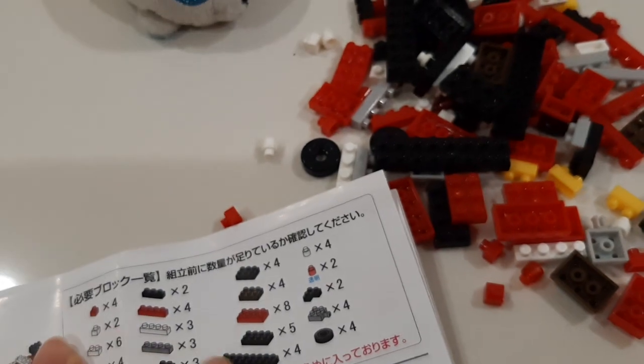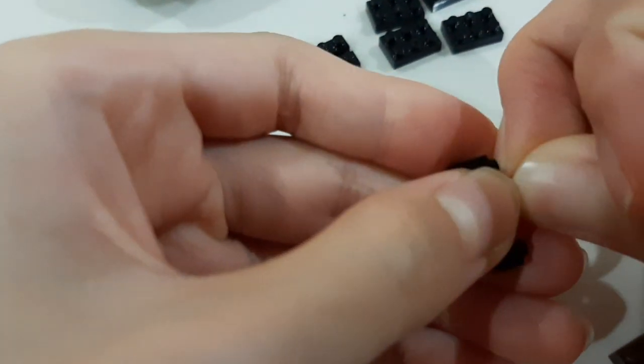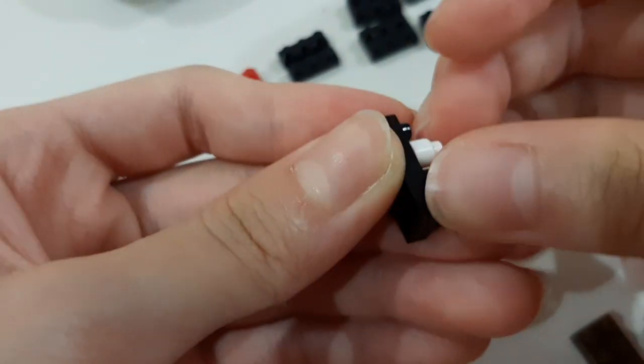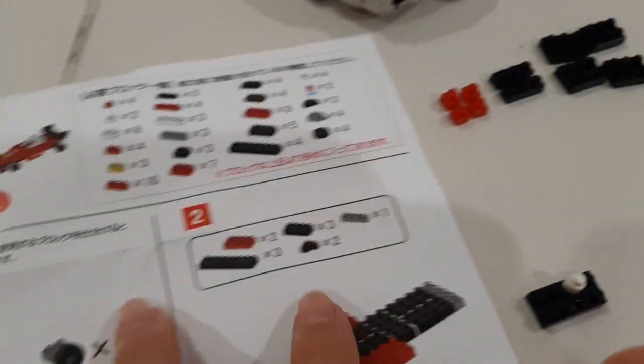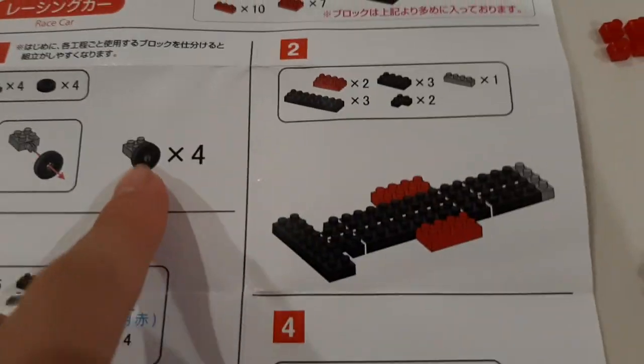But first, let's sort out all of these blocks. I'm halfway arranging it, but this piece just got stuck together and it's so hard to pull it out. So forget about arranging everything, it's way too tiring. So let's start with the first step.